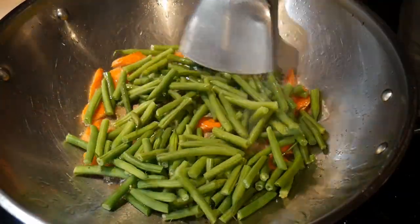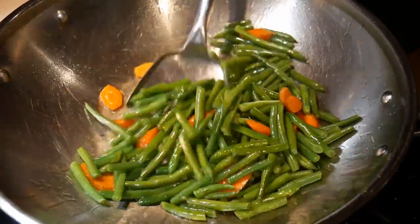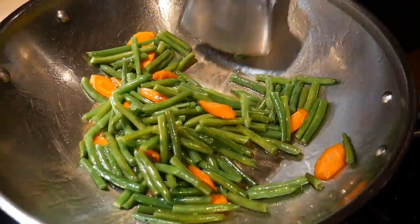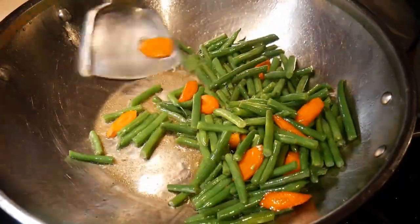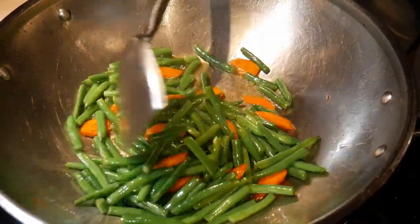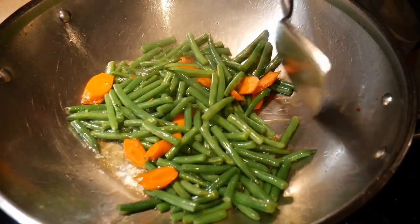I start by sautéing the carrot, then I add the green beans to the wok. I like the French green beans — they are more tender and they are easy to cook. I stir fry the French green beans and the carrots in the wok for about 3 to 4 minutes. How long you stir fry depends on how much you would like the texture; if you like them softer, then stir fry them longer. I always keep the heat at high. Sometimes I will blanch the green beans first before stir frying — it gives a different flavor and texture — but most of the time, for the sake of efficiency, I just stir fry them. I like the taste of both ways, so I alternate between these two techniques.